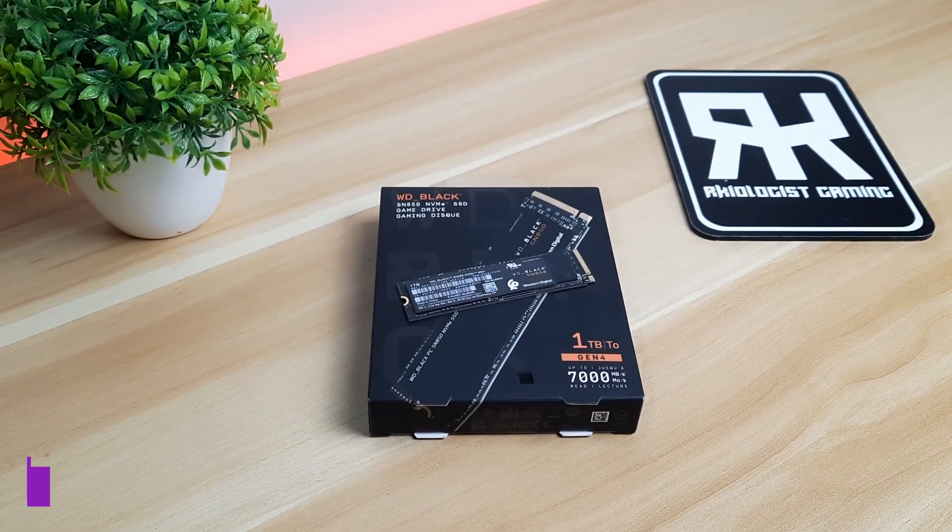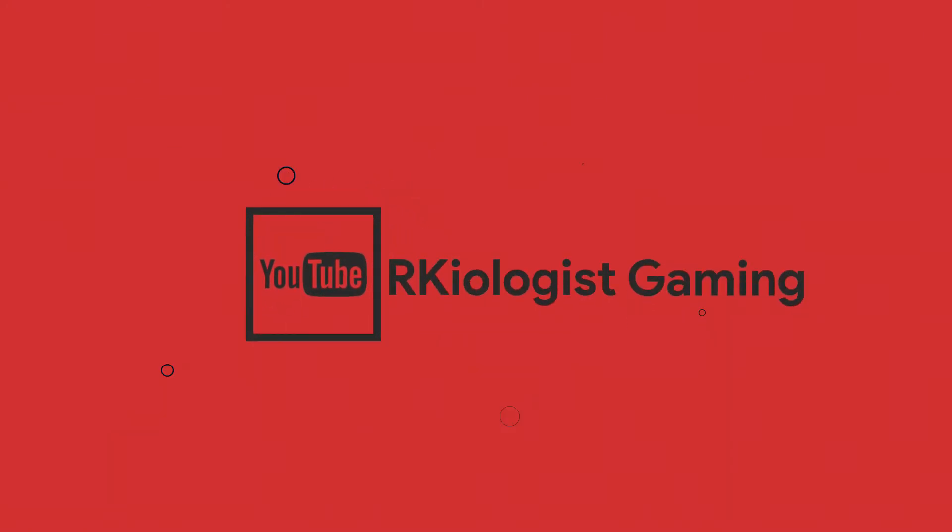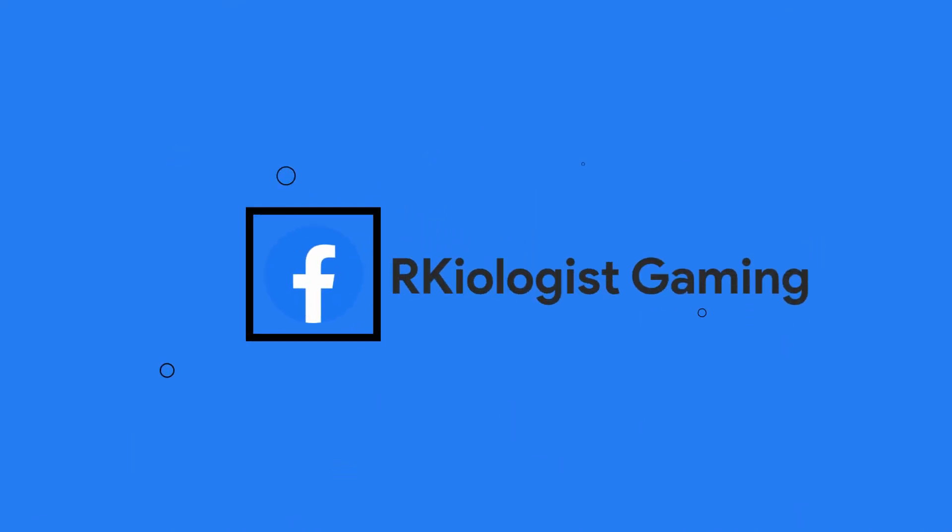You can buy the SN850 M.2 SSD at the price of Php 11,150 at Newegg, Joyo Marketing, Gaisano Interface, Thinking Tools, and New Tech. I hope this video is informational for you. For more videos, click on the subscribe button and follow my Facebook page. See you in the next video.